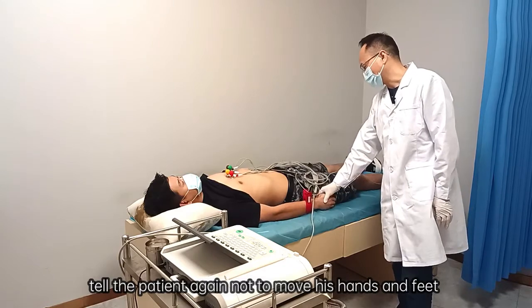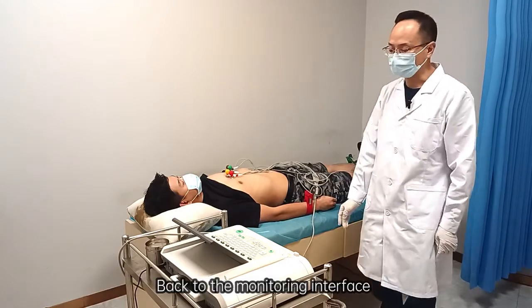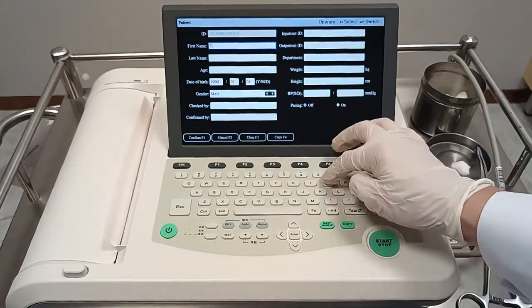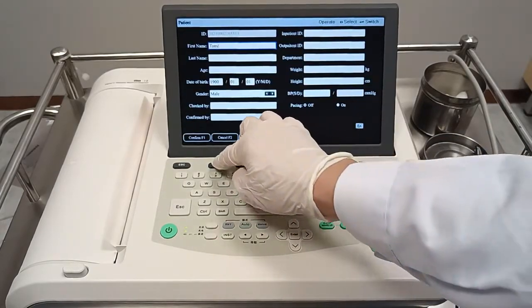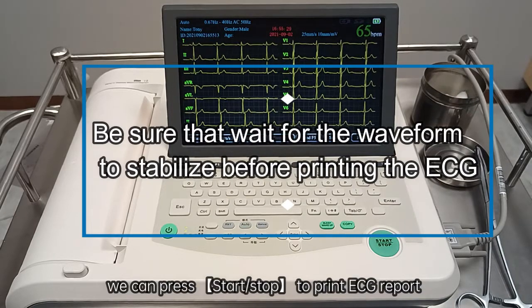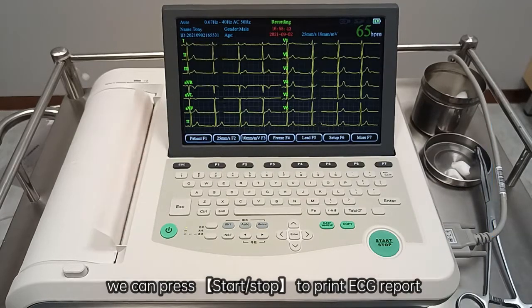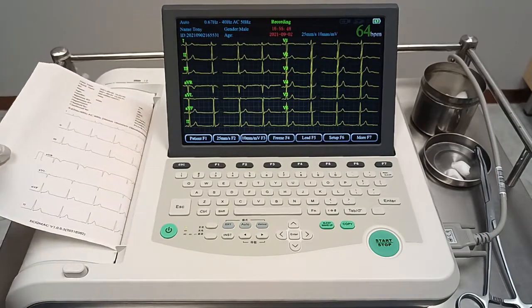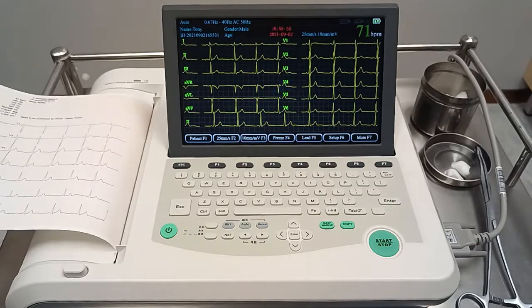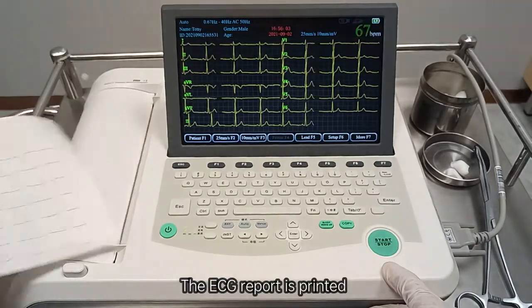Go back to the monitoring interface and first enter the patient's information. After the ECG waveform is stable, press start/stop to print the ECG report. The ECG report is then printed.